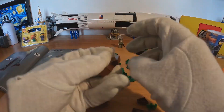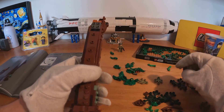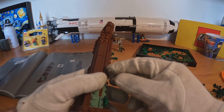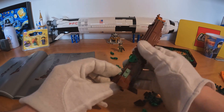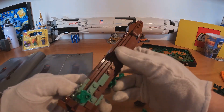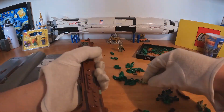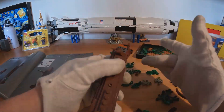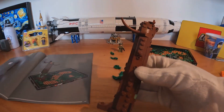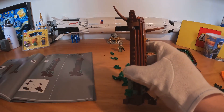Now let's do the last side of this tree. Something missing here — that's definitely a missing piece. I think Lego is going to receive an email from me. Luckily, their customer support is really, really fast, so I will be able to put the final piece here in maybe two or three days.